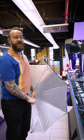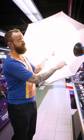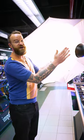Umbrellas are an easy and inexpensive way to soften light. They take a small, hard light source like this and spread it out to create a more diffuse, soft light.